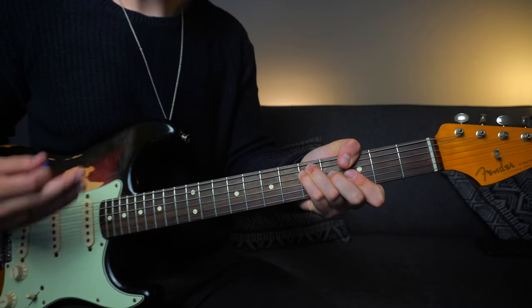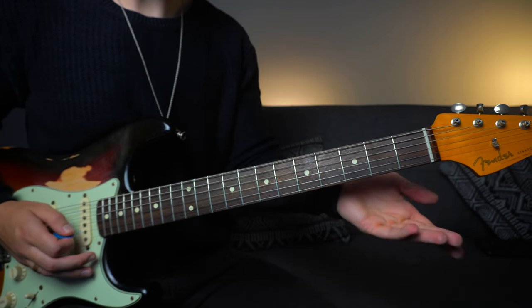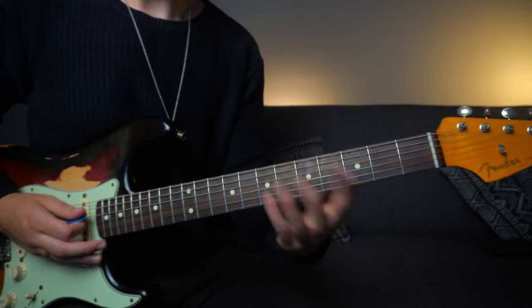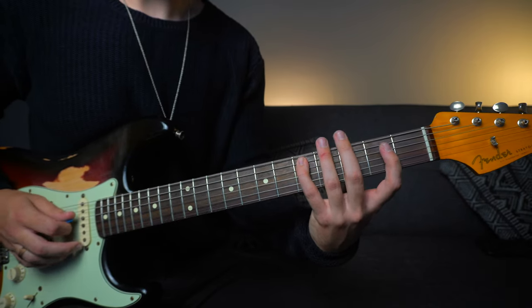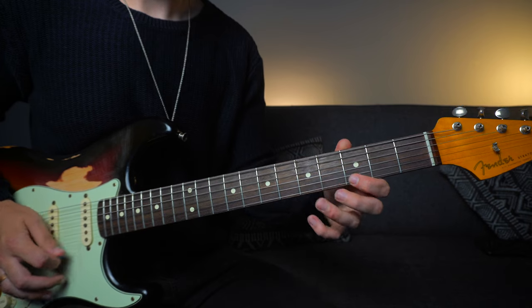Over the G chord we're going to pull notes from the G major pentatonic first position, which is also the second position of the E minor pentatonic. For this position we've got: A string 3–5, D string 2–5, G string 2–4, B string 3–5.